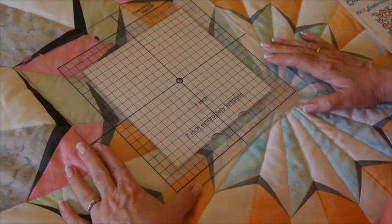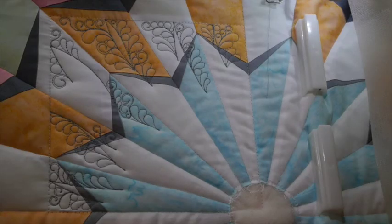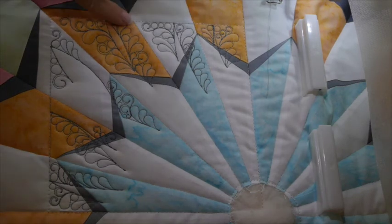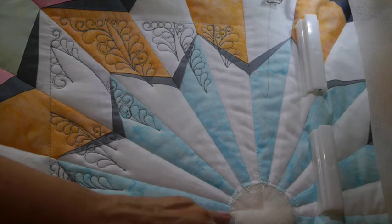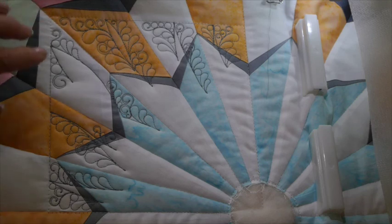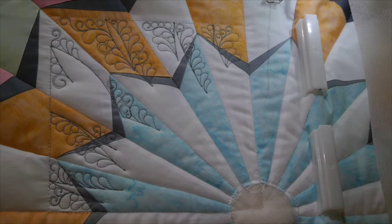I've gone ahead and stitched step one, which uses water-soluble thread, so you can see the outline. It landed pretty much on the seam line horizontally and vertically, and the corner is aimed at the diagonal — it's off just a tiny bit, but I can make that up when I hoop the next section. Once on the machine, position your embroidery exactly in this position. There are two colors in the quilting, but I'm doing all the same color throughout. After the first step, you can switch to your second color for step two.